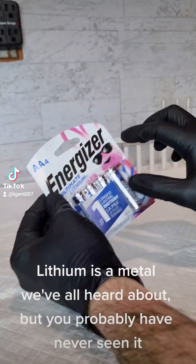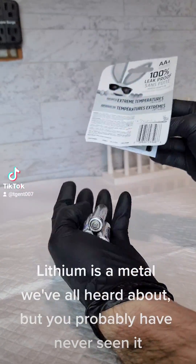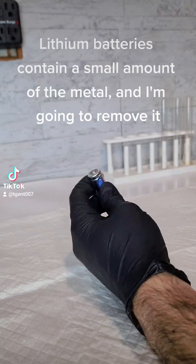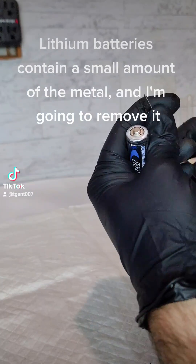Lithium is a metal we've all heard about, but you probably have never seen it. Lithium batteries contain a small amount of the metal, and I'm going to remove it.